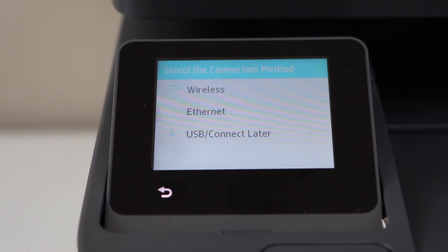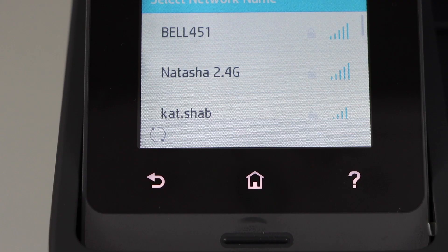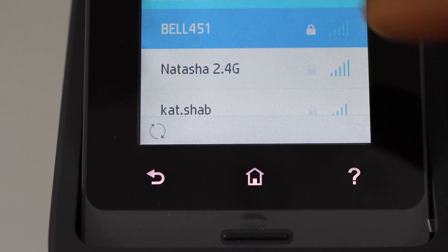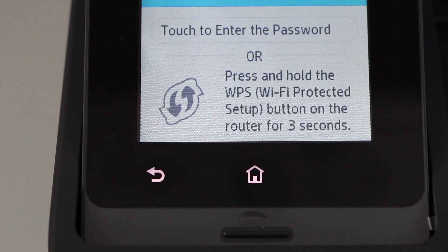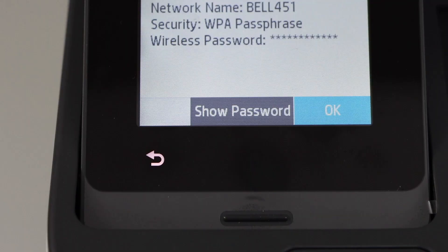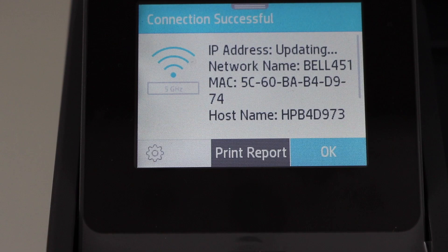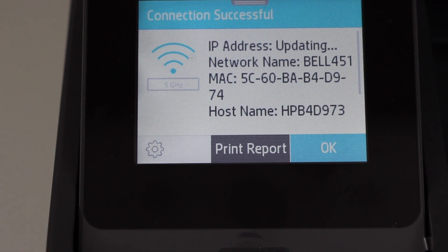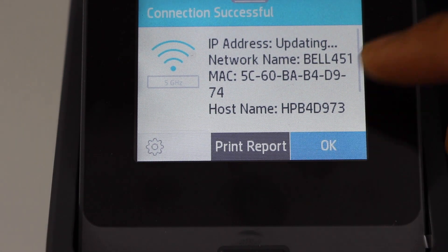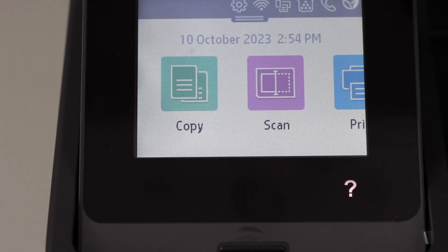Next, select whether you want to use wireless, Ethernet, or USB connection. Click on wireless, select your Wi-Fi network, enter the password, and press OK. The printer is now connected to the wireless network — press OK.